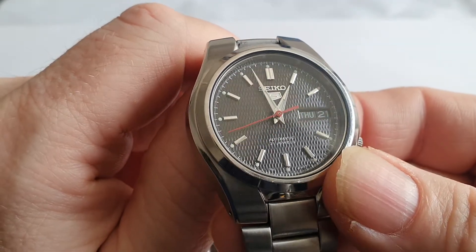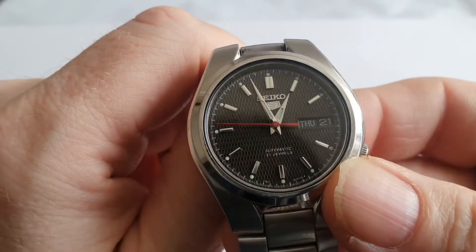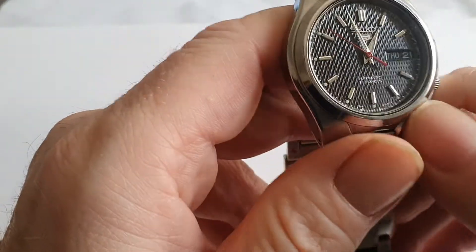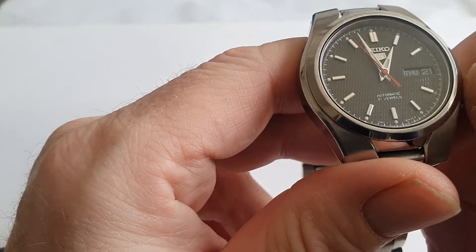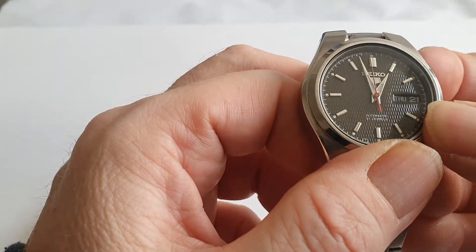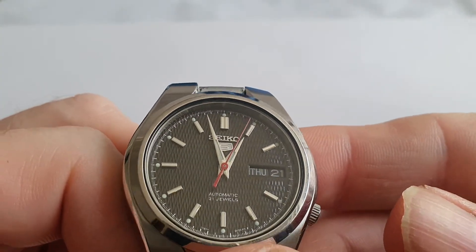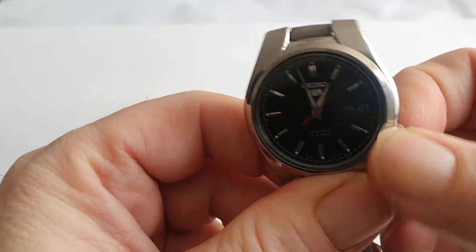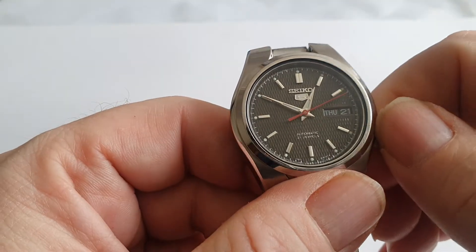It's beating at 21,600 Hz, so you can see there's a pleasant sweep to that red seconds hand. There are sword hands and there is some lume — it's okay, but a watch of this age is going to lume up very briefly, no more than about 10 minutes or so. The Seiko logo is applied on the dial. The crown is quite small, which makes it a bit fiddly to pull out.